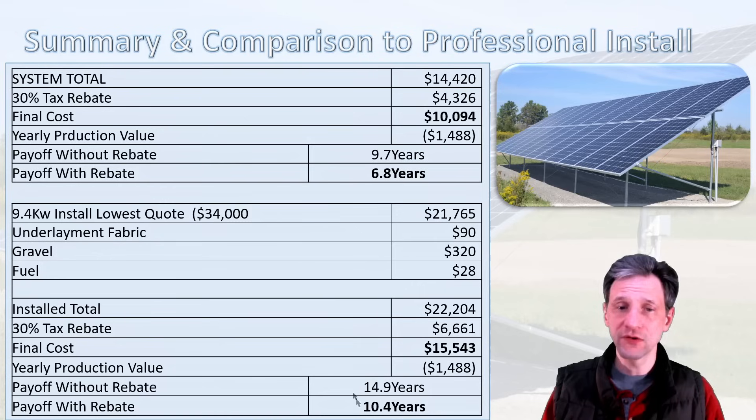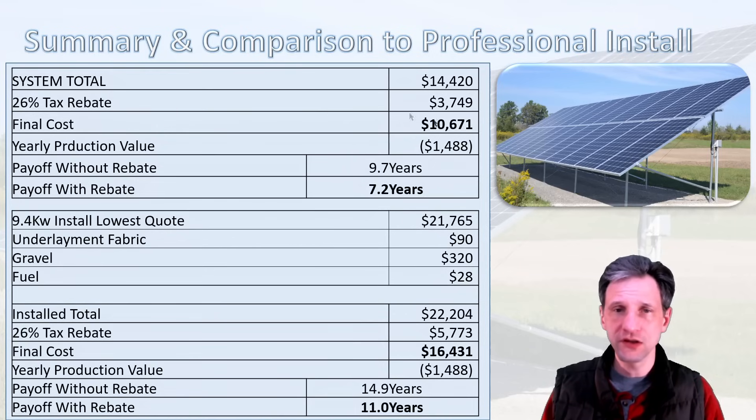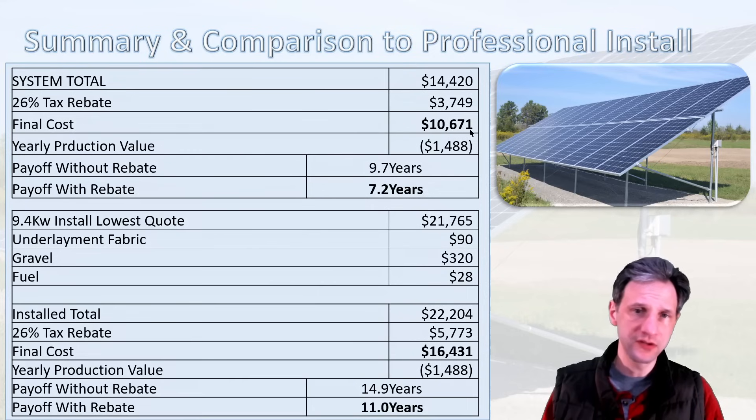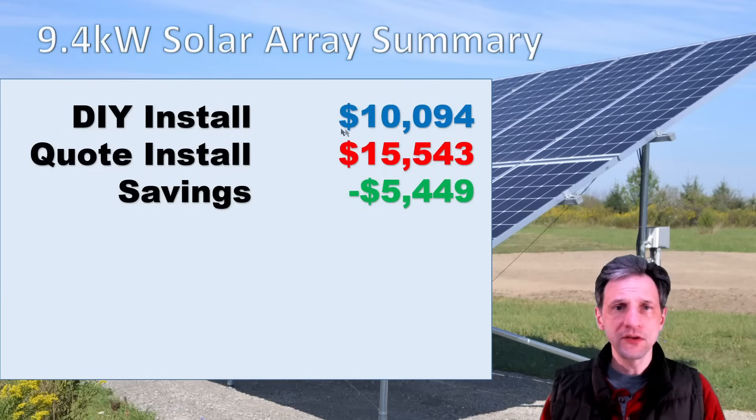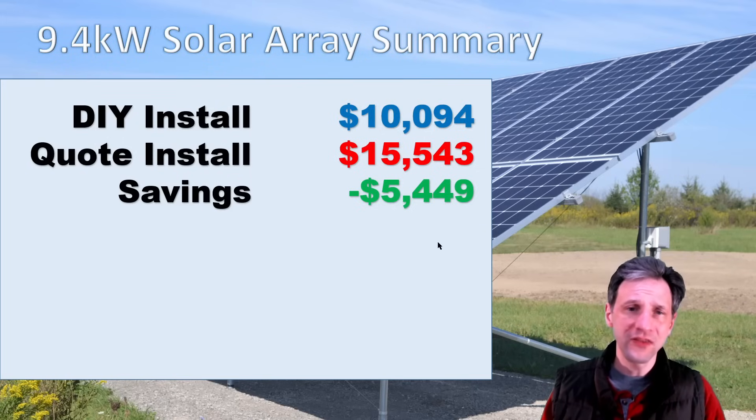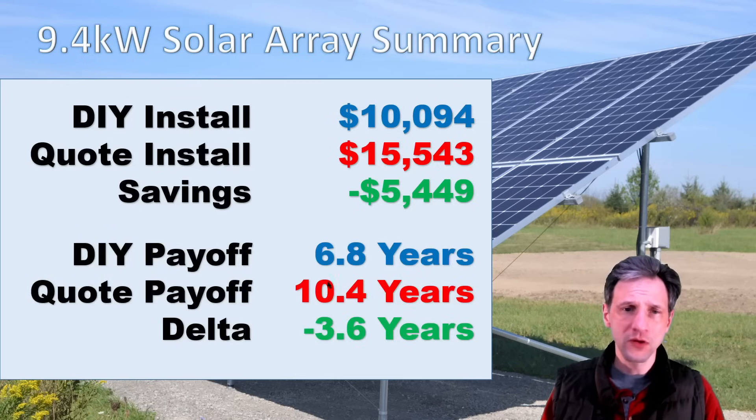So a pretty significant difference: 6.8 versus 10.4 years — DIY versus professional install. I also ran those numbers at the current 26% tax rebate. At 26%, my DIY cost would have been $10,671, pushing payoff slightly from 6.8 to 7.2 years, while the professional install would be 11 years. To review: DIY install was $10,094 versus $15,543 for the professional quote — a savings of nearly $5,500. For the $5,000 savings and the three-year improvement in payoff time, I decided it was worth it to do it myself.